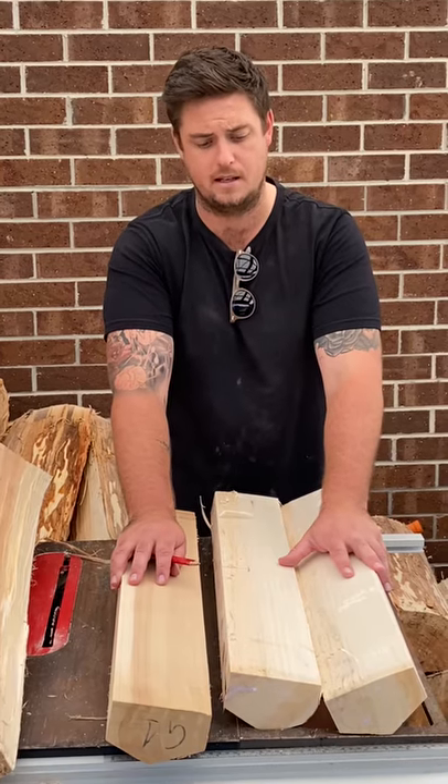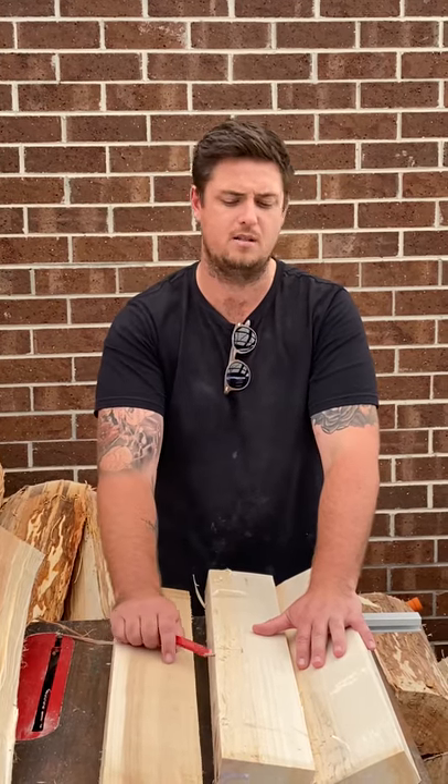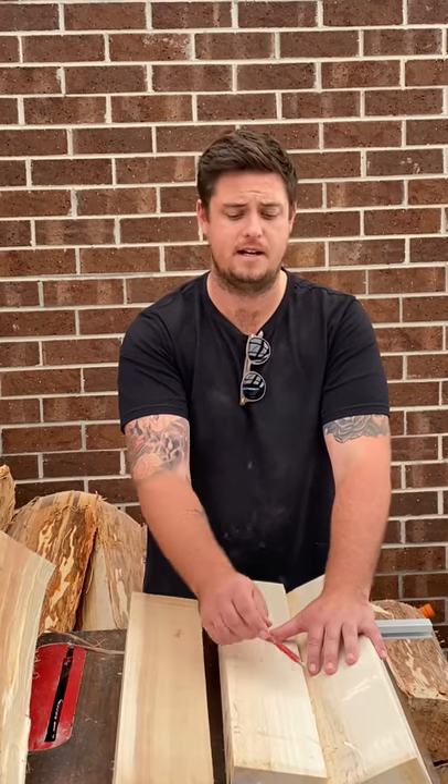Coming into the next cricket season, these are going to be ready. We're going to cut down some more trees as well to make sure we're really stocked up. The trees we cut next are going to be from the same area, so we'll get a lot more sapwood, which is what we're trying to achieve.